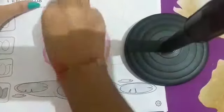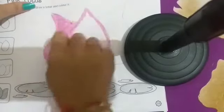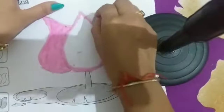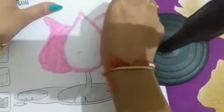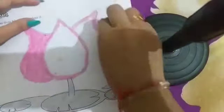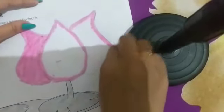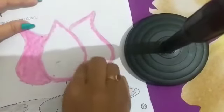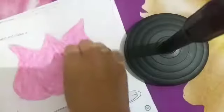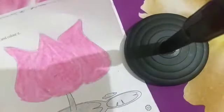Now fill pink color here like this. और हम इधर भी ऐसे boundary बनाएंगी, then इसमें pink color fill करेंगी। Okay kids, in this way complete your work in the book. Okay kids, bye bye, take care!